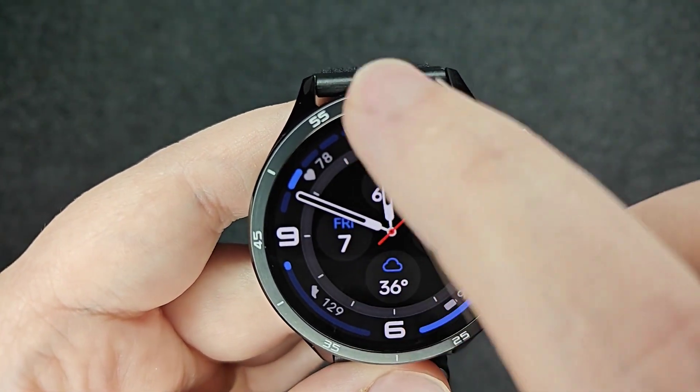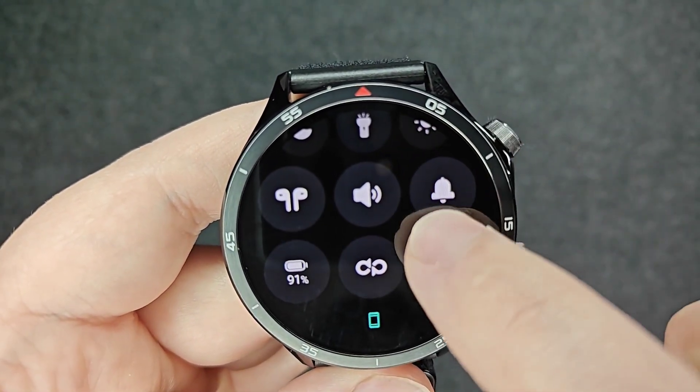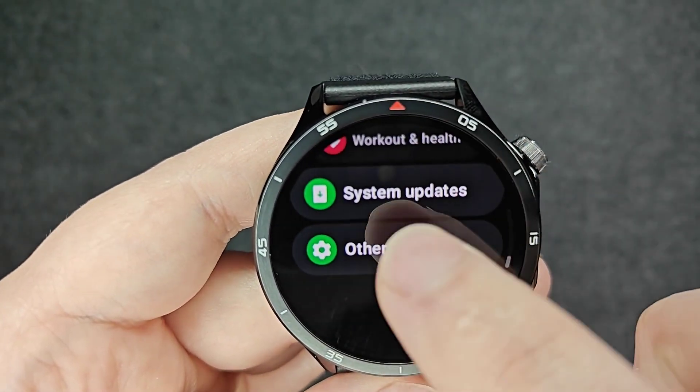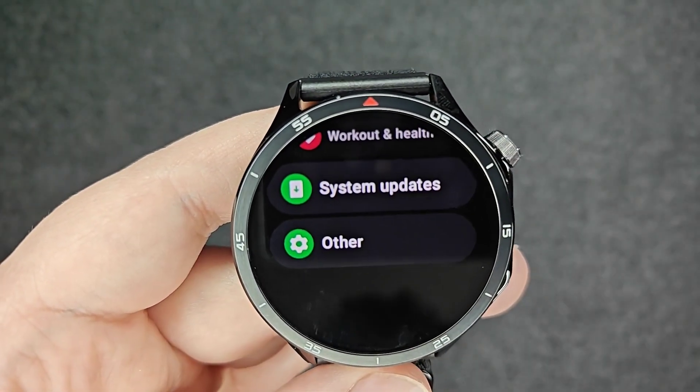Again, we can find that in our top menu area by dragging down the top of our screen, clicking on the little settings button, and then going down into our system and update settings right there.